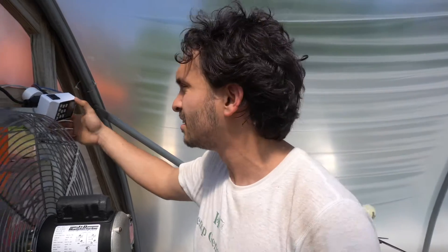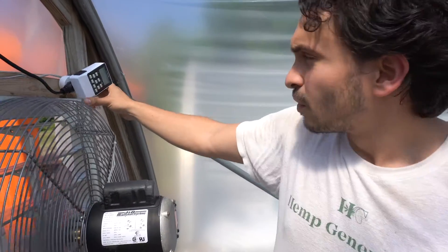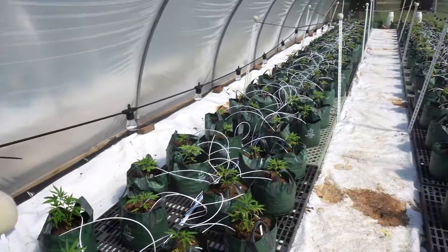We're here in the greenhouse trying to get a good idea of how much water our plants need. We are starting to set our stuff up on an automatic timer. We're probably going to start watering our plants anywhere between five to eight times a day to help them get water at all times throughout the day.